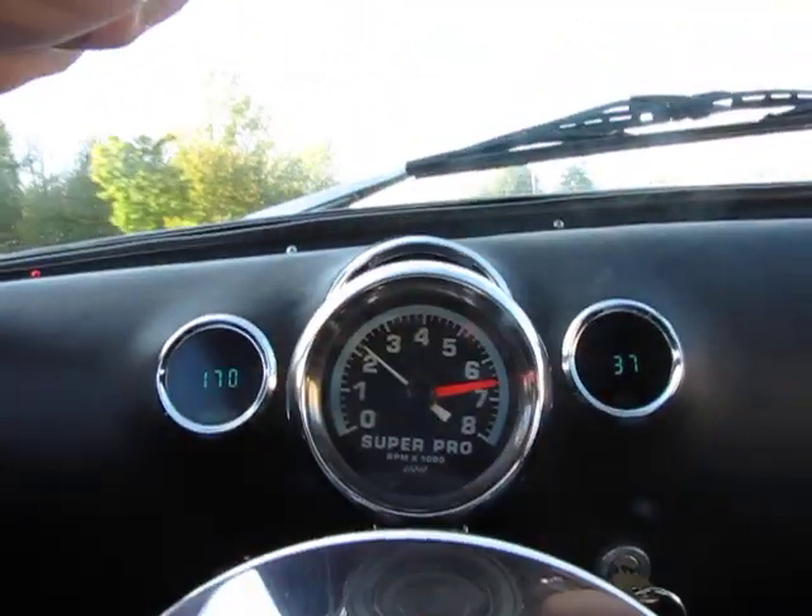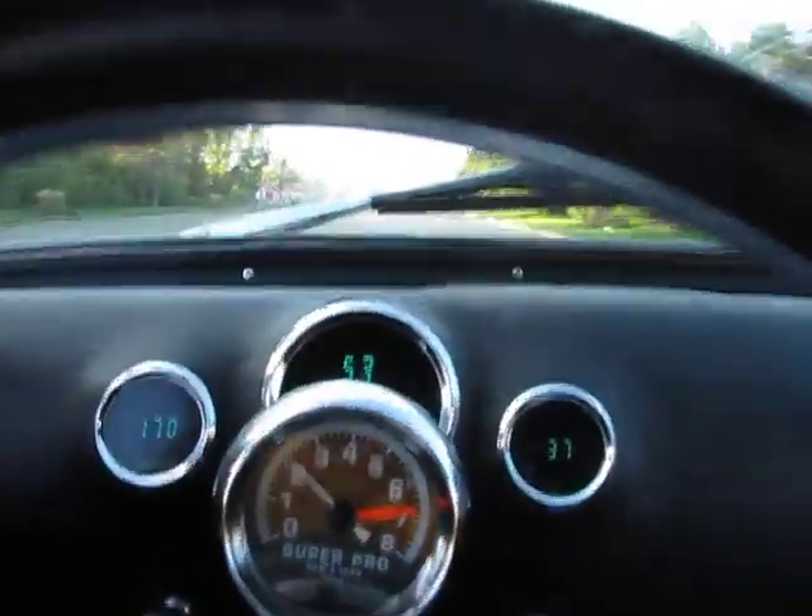Tachometer's rolling at about 2,200 RPM right now, doing 53 to 55 miles an hour.